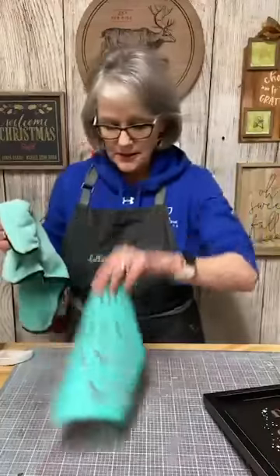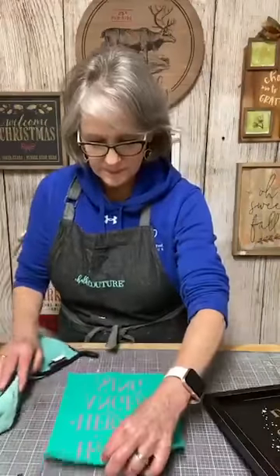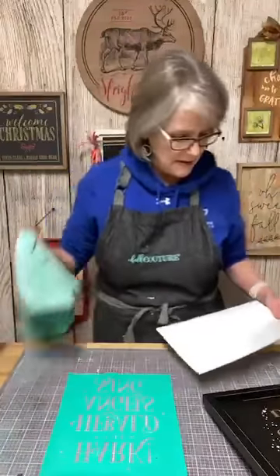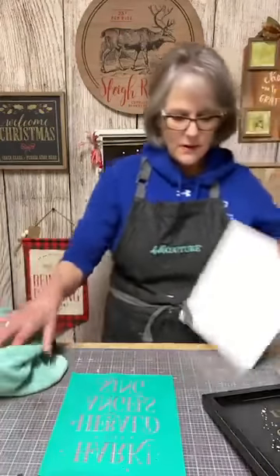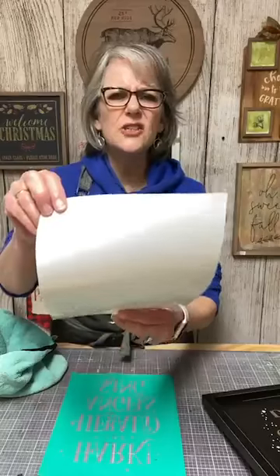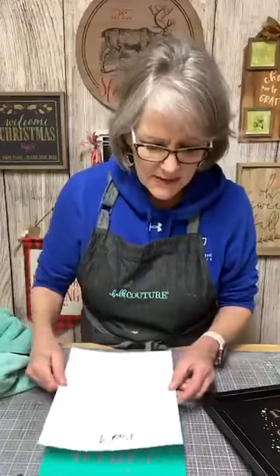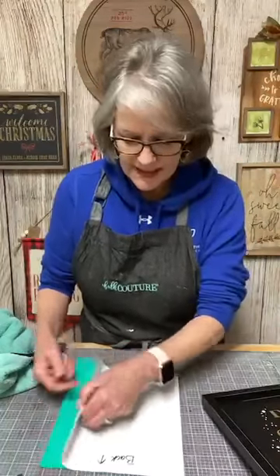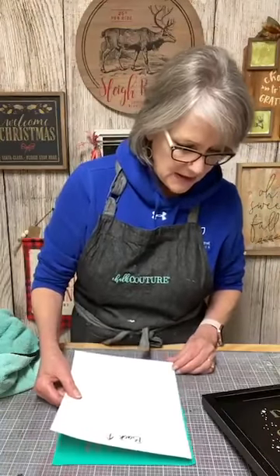Put it back on our backer sheet. There's a little bit of paste on this — I'll wipe that off. Make sure the backer sheet has two sides to it: one is shiny and one is flat. We write on the flat side, so we always put the back towards us, then line it up the best you can. It's much easier to bring the transfer to the backer sheet versus the backer sheet to the transfer.